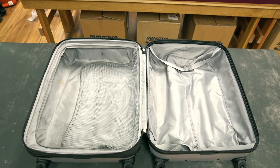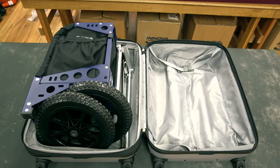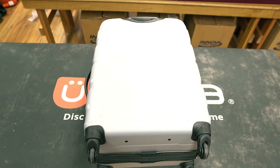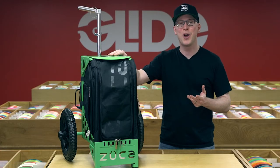One other benefit of the Zooka Cart is that you can disassemble it, pack it into a suitcase, and check it as luggage when traveling to your favorite disc golf tournament or destination. So there you have it — unboxing and assembling your new Zooka Cart.